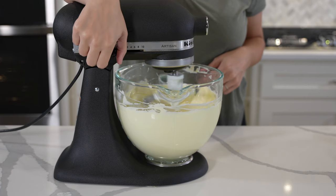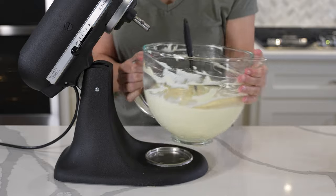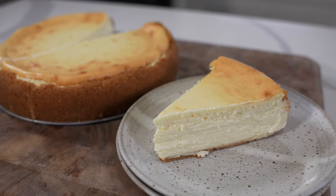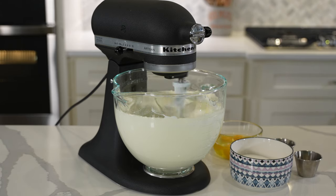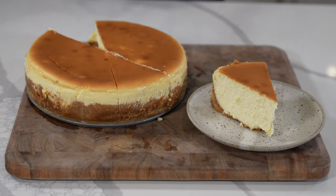Most recipes emphasized not over-mixing the batter to prevent incorporating air and therefore bubbles. We found that the least mixed batters resulted in a denser, creamier cheesecake. In contrast, the New York Times cooking recipe specifically called for significant mixing of the batter and resulted in the fluffiest cheesecake of them all — a true delight to eat.